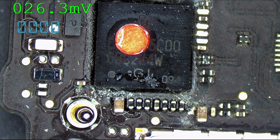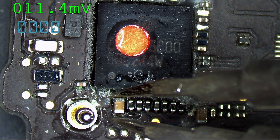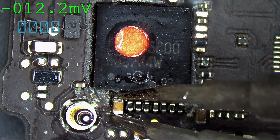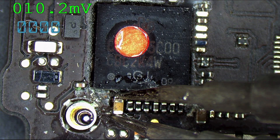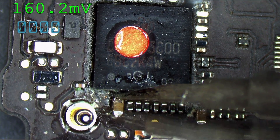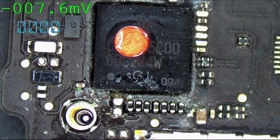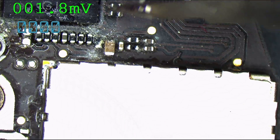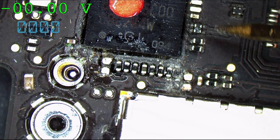Come on. Perhaps this debug resistor is more important than I give it credit for.